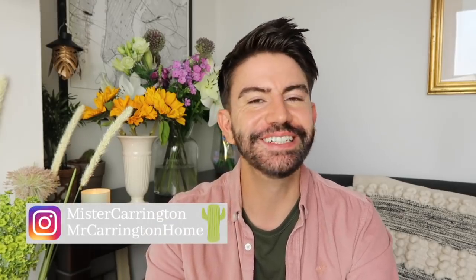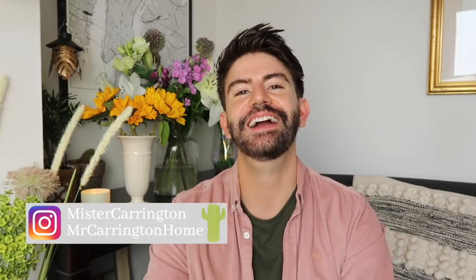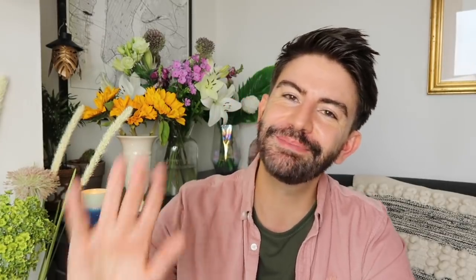So there we go — I really hope you enjoyed these DIYs! Let me know in the comments which one was your favourite, and if you have a go at making any of these do tag me in your pictures on Instagram at Mr Carrington or Mr Carrington Home. I would absolutely love to see how you've got on. If you're new here do click subscribe and hit the notification bell for new videos every single week. Give the video a thumbs up if you enjoyed it. Thank you so much for watching and I'll see you soon. Bye!